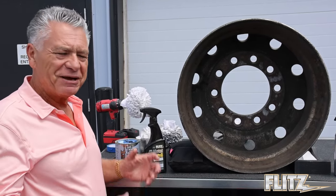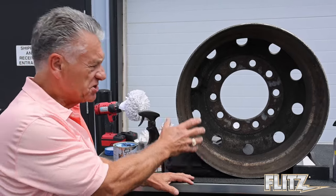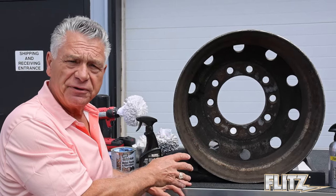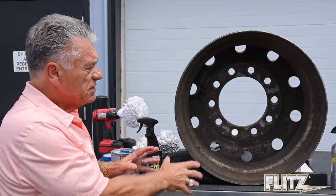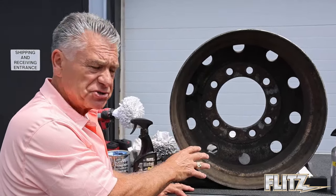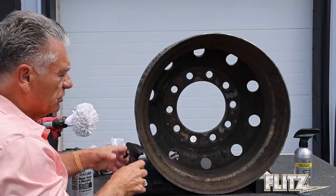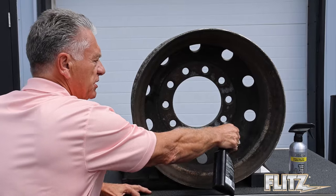Hi, I'm Oli from Flitz. I'm here today to show you on this Alcoa wheel how we can bring something this bad back to life. Realistically, nobody's vehicle is going to get that bad because this has not been cleaned for years. You can see the grime and brake dust. This wheel was probably used on the inside of a truck.